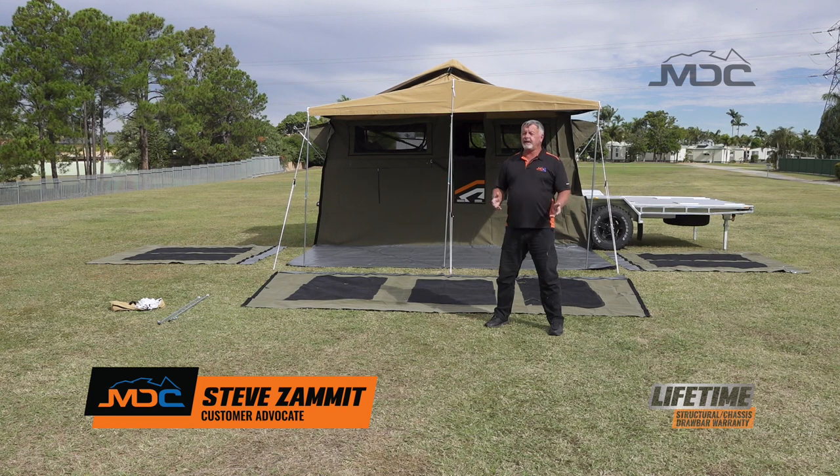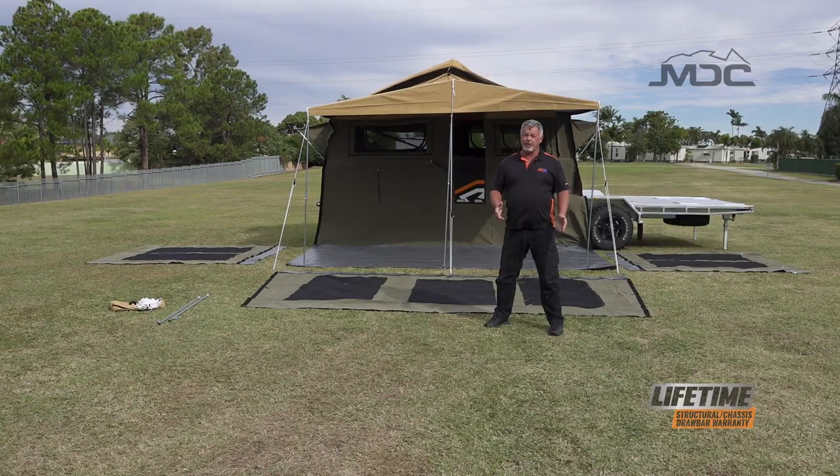In this video tutorial, Cody and I are going to show you how to assemble the annex on the XH 7.4 Expedition Hauler.